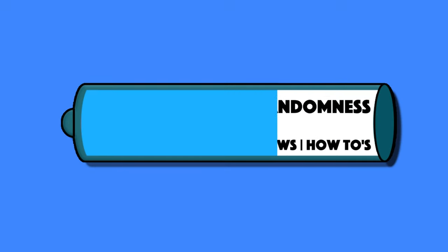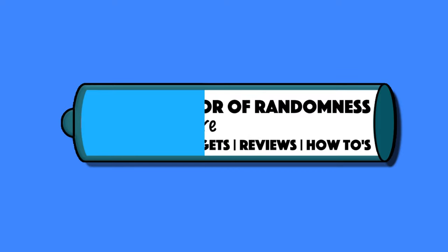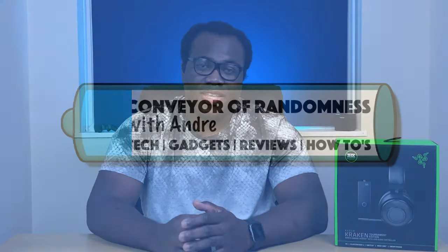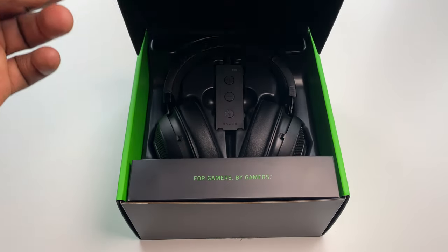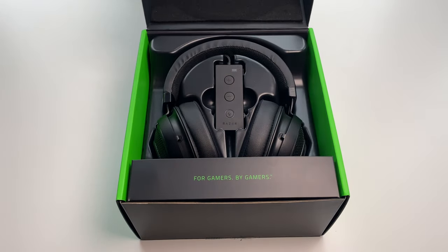Hi guys, Andre from Conveyor of Randomness here, and today I'll be looking at the Razer Kraken Tournament Edition gaming headset, available in green and this one in black.